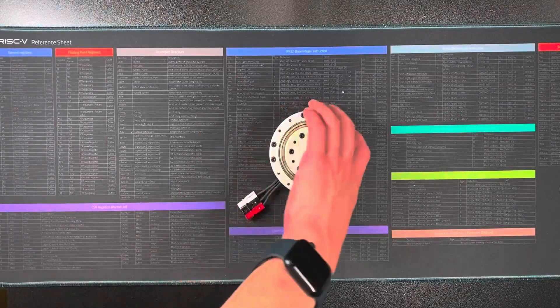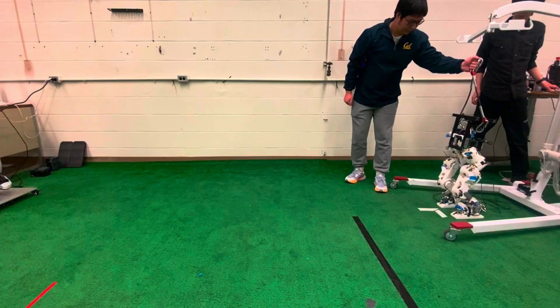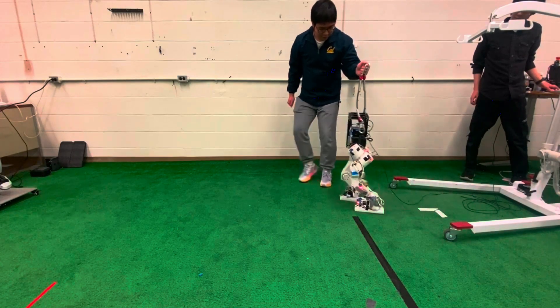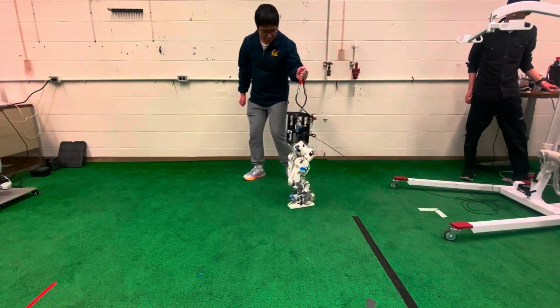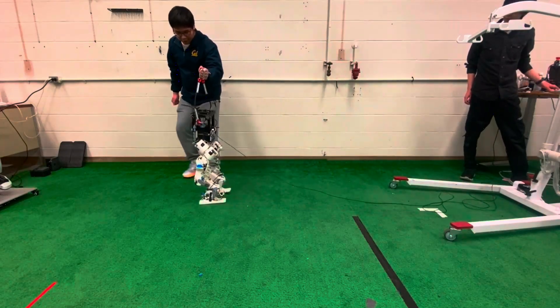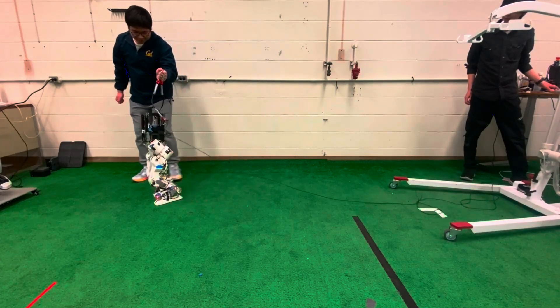If any part breaks or wears out, it can be quickly reprinted and replaced. When assembled, the robot stands about 1 meter tall and weighs around 35.2 pounds, making it practical and accessible for hands-on development. Building the Humanoid Lite takes roughly a week for a beginner, though the time needed can vary depending on experience.